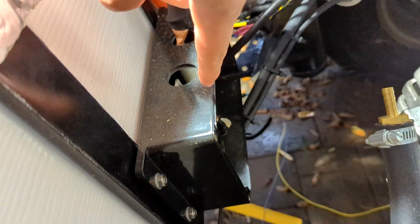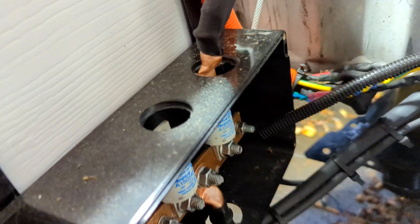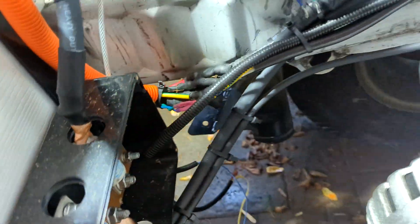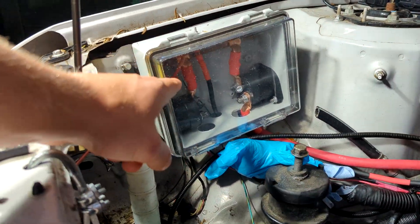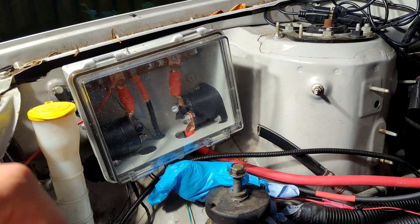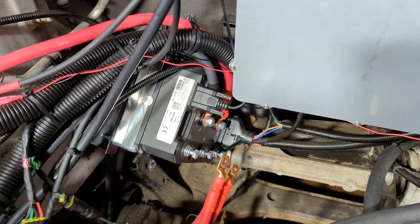Down there is the main negative junction box. You've got the bus bar where all the negatives lead off of. I've got one of the strings of five modules hooked up, and I've got to hook up the other one, which is going to connect to this 400 amp fuse. This is the main positive junction box — it has two contactors: the 12 volt contactor, which is controlled separately by the BMS, and then this 48 volt contactor, which is controlled by the Hyper9 inverter.